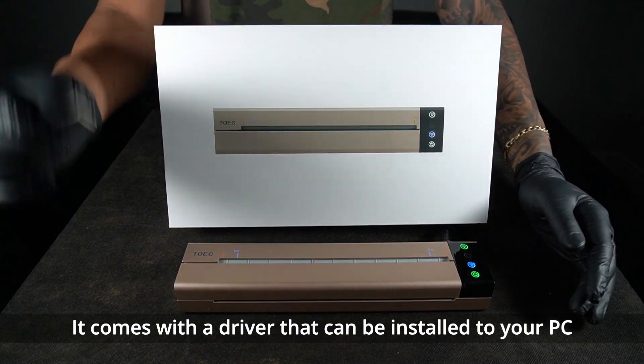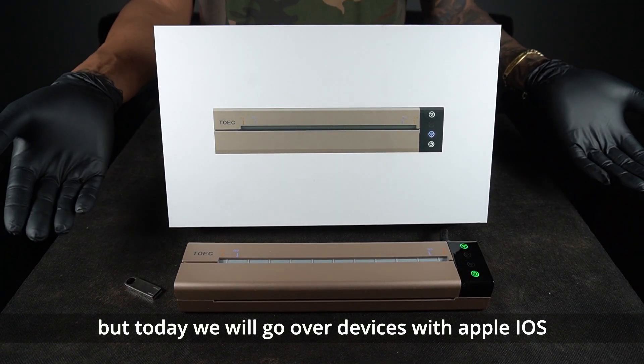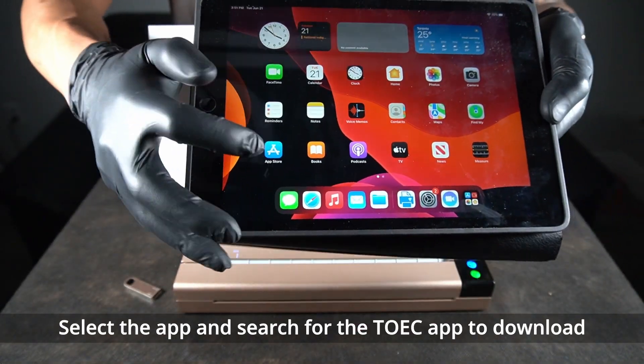It comes with a driver that can be installed to your PC, but today we will go over devices with Apple iOS. Start by going to your Apple App Store, select the app, and search for the TOEIC app to download.